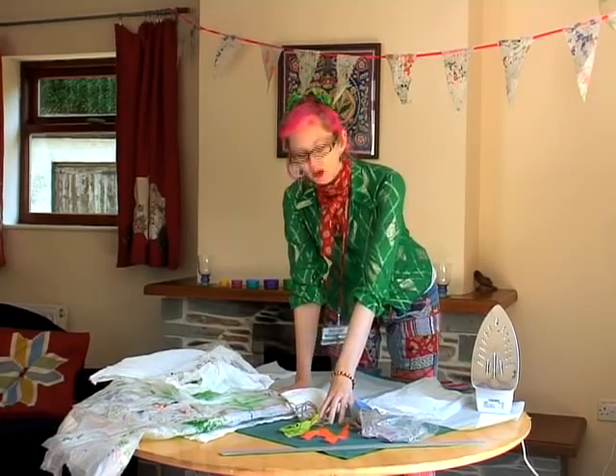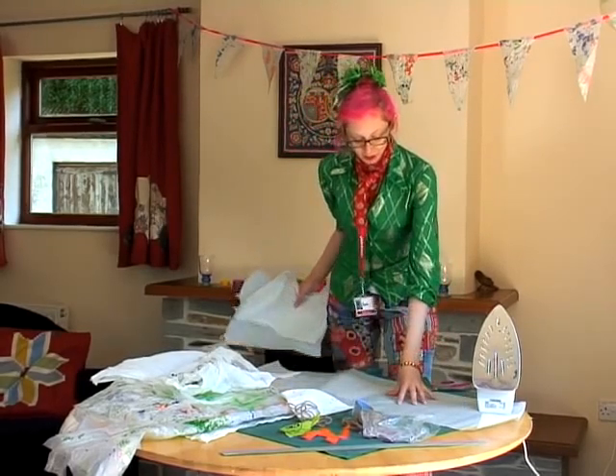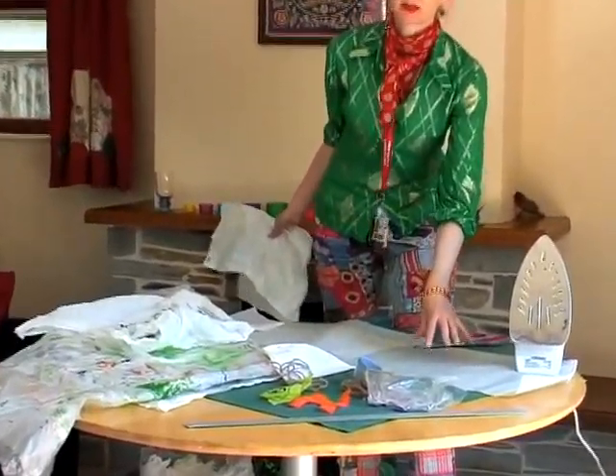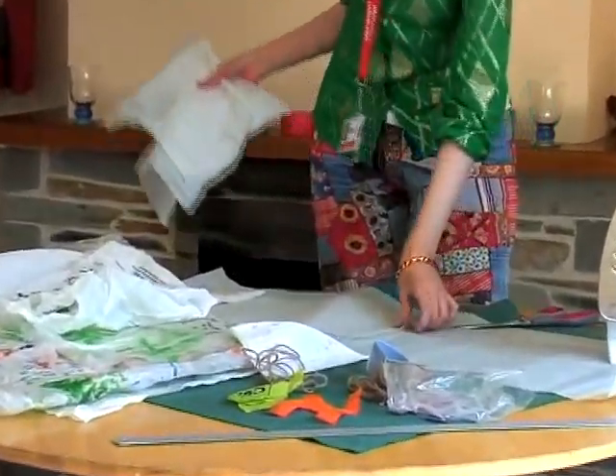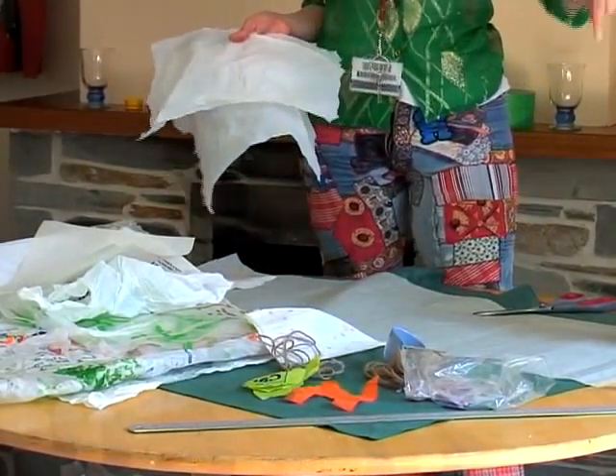To protect my table I've got a cloth down, but of course you can use your ironing board. And also to protect the table I've got a layer of greaseproof paper or baking parchment — it basically stops the plastic bags sticking to the table. And I've got another layer of greaseproof paper to stop the bags sticking to my iron.